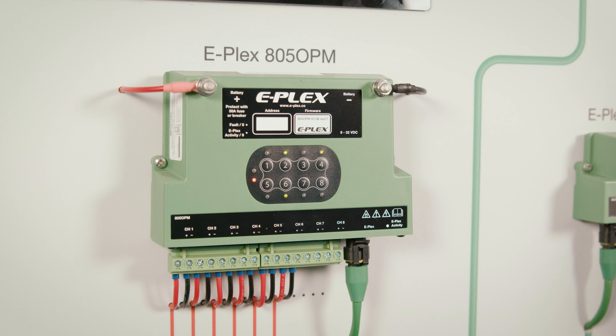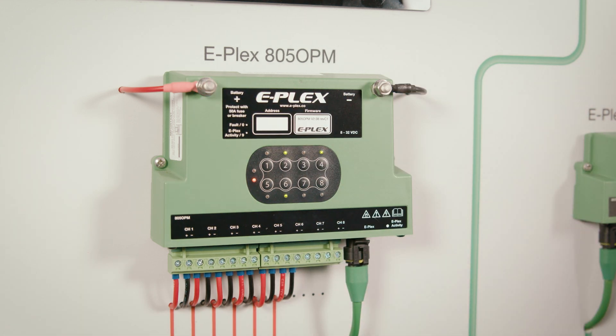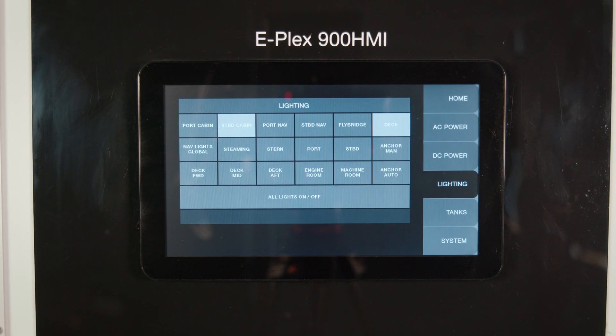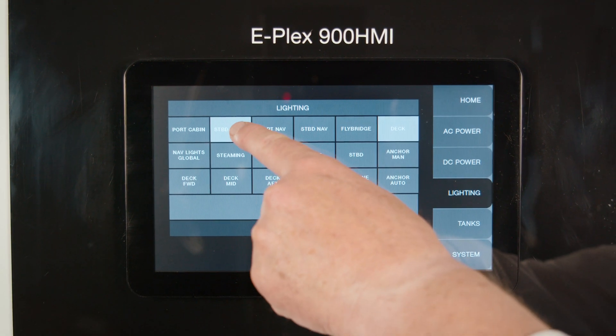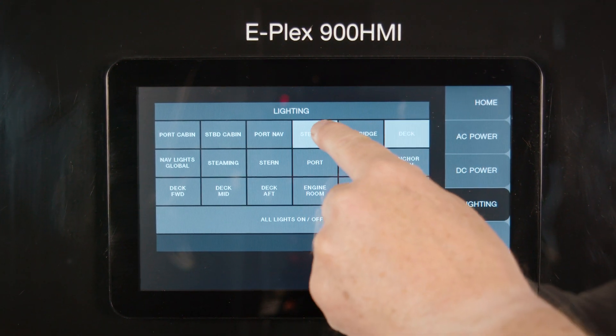The 805 switching module is the main DC digital power distribution unit, powered here on the terminals, and has eight channels on the output. As can be seen here, using the PC or multi-function display, users can turn on and off lights at the touch of a button, with feedback being received to show that the light is on or off.